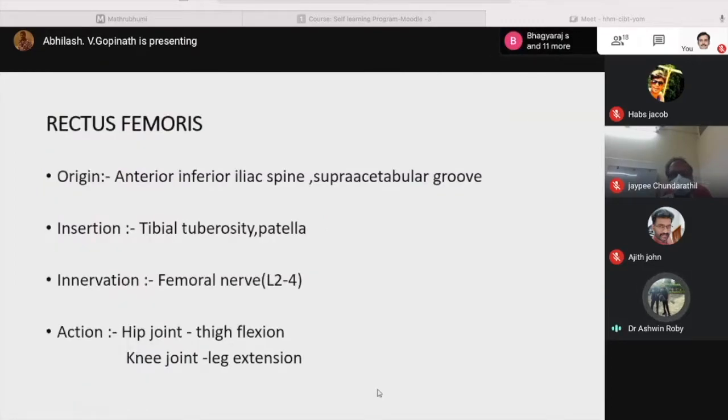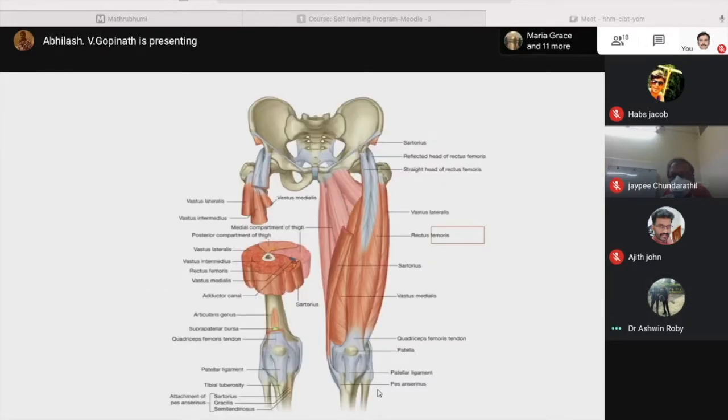Rectus femoris originates from the anterior inferior iliac spine and the supraacetabular groove, and inserts on the tibia below the patella via the patellar tendon. Innervation is by the femoral nerve. Action at the hip joint is thigh flexion, while at the knee joint it produces leg extension. It originates from the anterior inferior iliac spine and inserts into the patella and the tibial tuberosity.